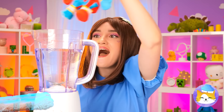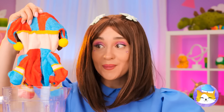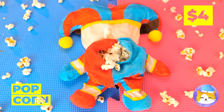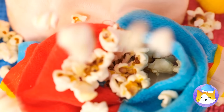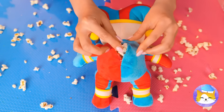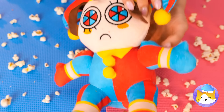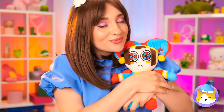Wow. Just add soap, water, and spin. She's looking a little flat. Let's add popcorn. Good. Now Pomni's looking a little stuffed. And now she's cute and crunchy.